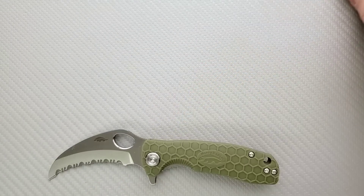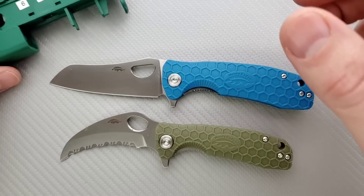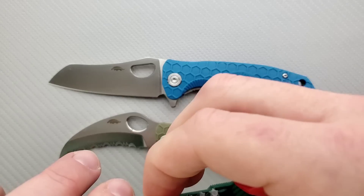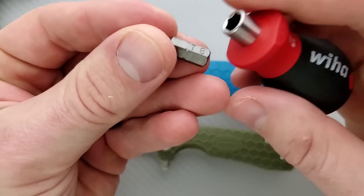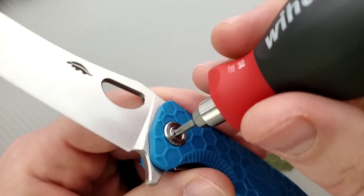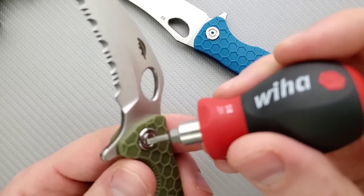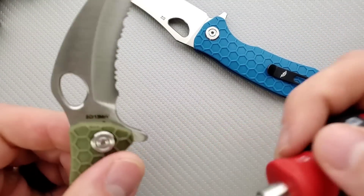Let's go ahead and do a hardware check on these guys. As per usual, my tools are very inexpensive and very recommendable — you can find them right down in the description. That's a T9. As is the case with many knives nowadays, the pivot is going to be a T8 and the body screws are going to be T6. Just be careful with the body screws — that is a smaller head so they're more likely to strip than T8.